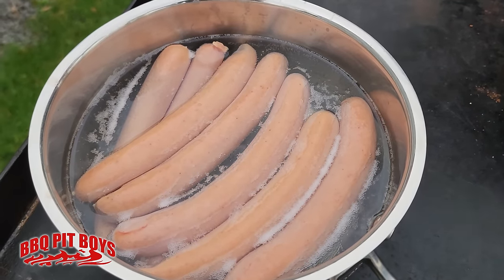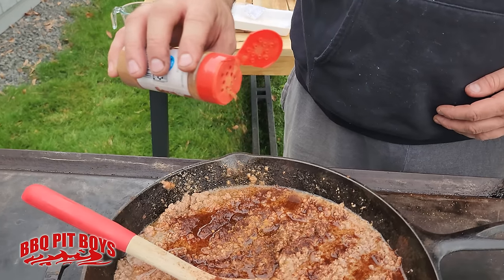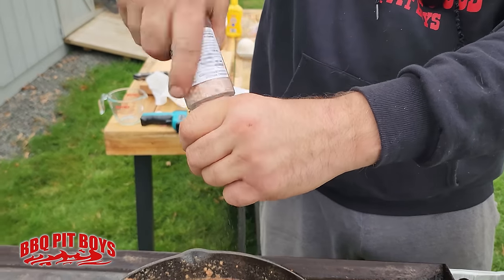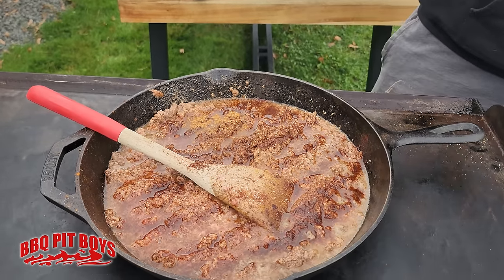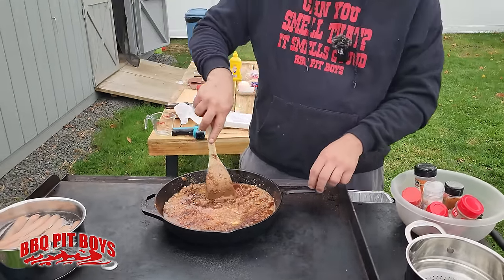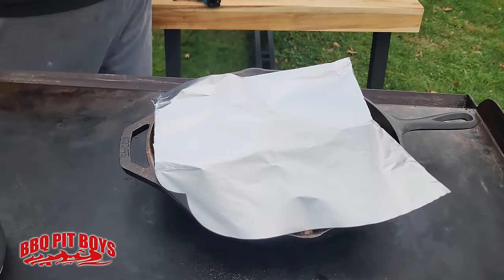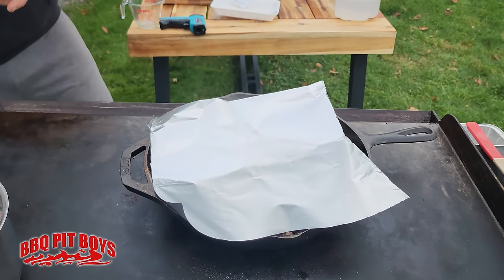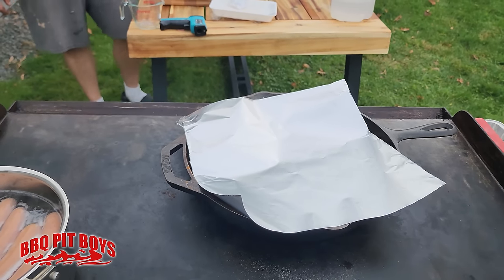Hot dogs are still simmering. We've got to do the simmer first for the dogs to make this work. Now we've got some cinnamon. We've got some sea salt — about a teaspoon. That's it for now, and I'll just let it simmer and put a cover on it. You're not going to get this at your local dog house. You want to cover it about 35 to 40 minutes until all the water is boiled off. Probably add a little more butter down the road. Nothing to do now but kick back and relax.